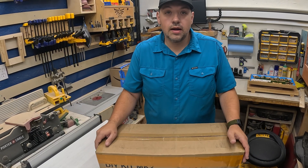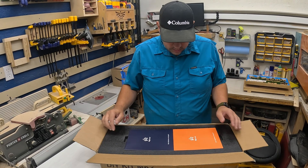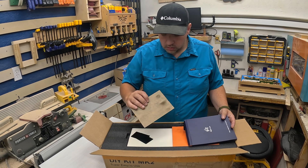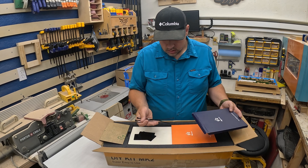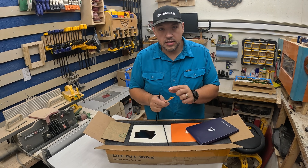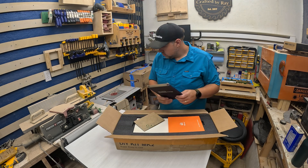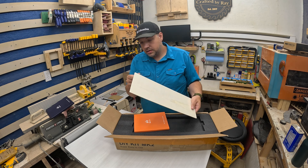Okay, we're going to start unboxing. First thing right on top — they supply you with some sample pieces: some acrylic, some metal aluminum cards, some zip ties, and these little brushes are very nice for getting soot and things out when you're laser engraving. And this is just black acrylic and a piece of plywood.